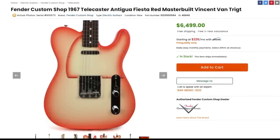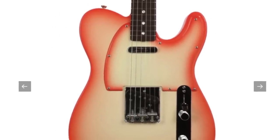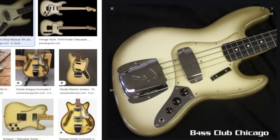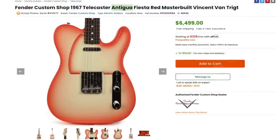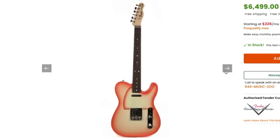So here it is — Fender Custom Shop 1967 Telecaster Antigua Fiesta Red, master built by Vincent Van Trigt. I'm only covering this because I think it's unique and I haven't seen it before, not because I necessarily love it. In my opinion, I don't think these should actually be called Antigua, but if they hadn't called it Antigua Fiesta Red, I wouldn't have paid any attention. Instead of that dark grayish-brownish border, they've colorized it — this one is Fiesta Red — and they even did it on the pickguard. But I just feel it's a little bit too plain, especially for a master built.